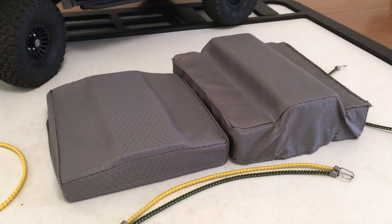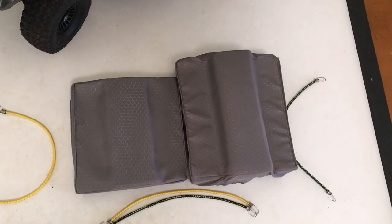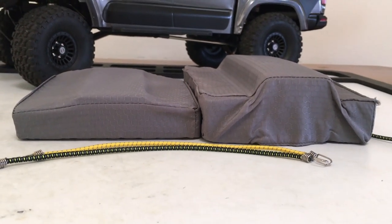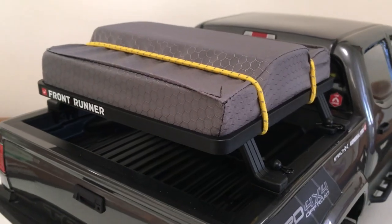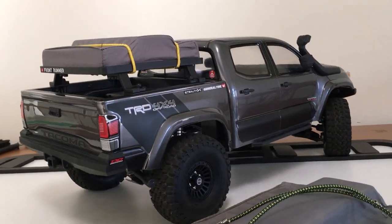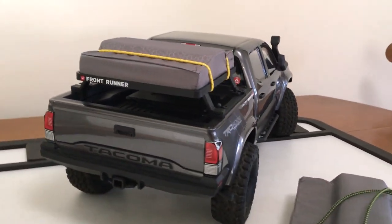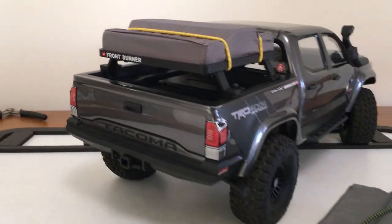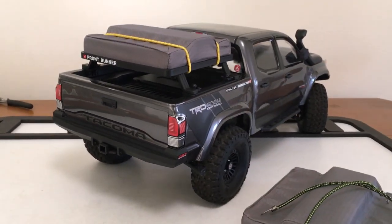I've got both tents out here to show you the size difference. This new one sits basically exactly the rack dimensions, and it's a lot shallower in height. I'm going to get this guy strapped on the rack. Downsized tent complete — I've got to say that looks nice and low.